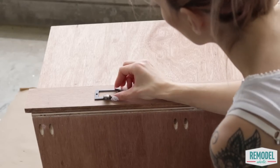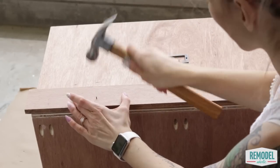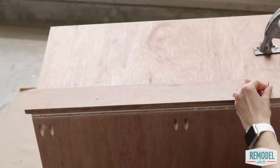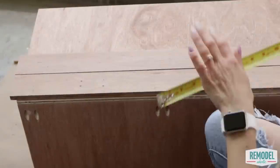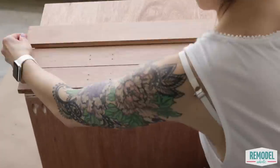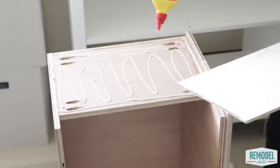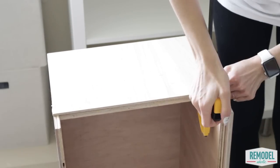Add the faux drawer fronts using nails — Betty used her hardware to hide all the nail holes. It's starting to look amazing! Add a panel of quarter-inch plywood to each side of the drawer to hide the pocket holes and give the drawer a nice, clean look.